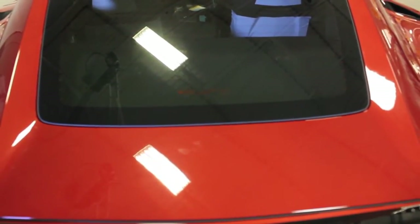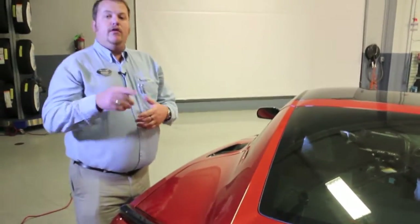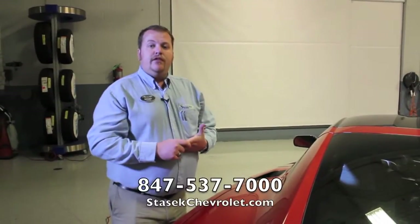If you have any more questions or requests for a video, or you just want to see something on the Corvette closer up, don't hesitate to give us a call. We'd love to help you out. 847-537-7000. Thanks, and have a great day.